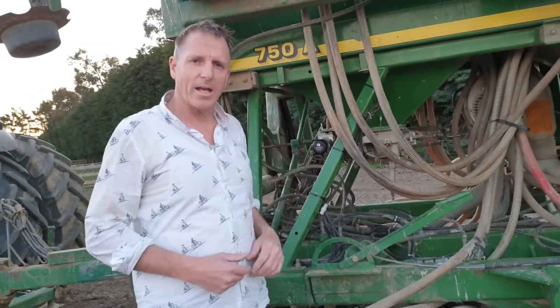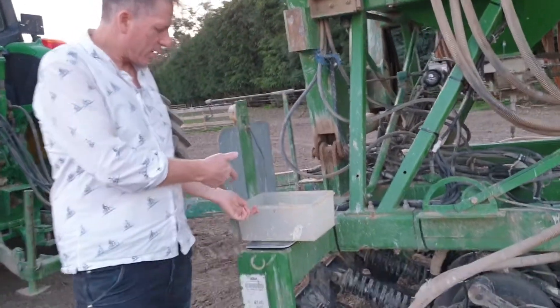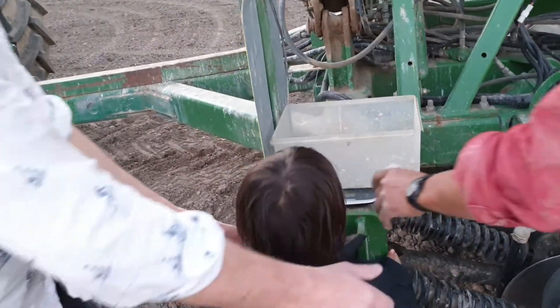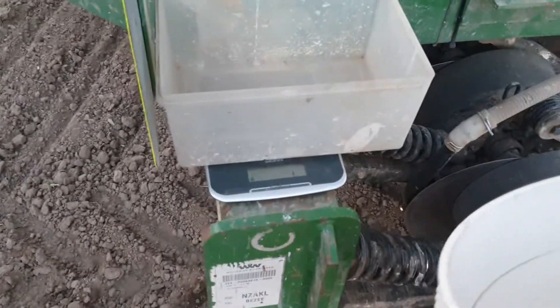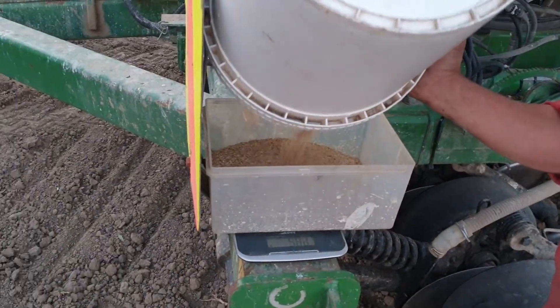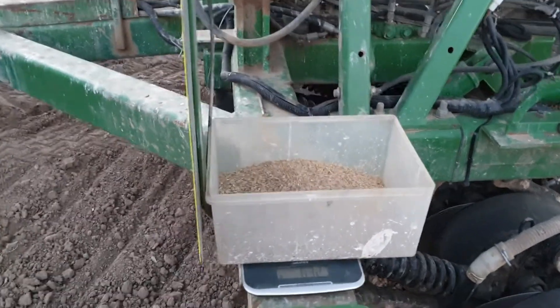We take the weight that came out of the metering unit and run it onto the scale. The weight that we get on the scale is what we put into the monitor. We tare the scale and put the seed in — and there we go: 130 grams.